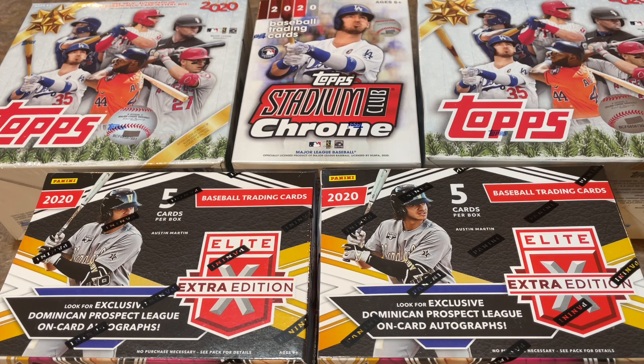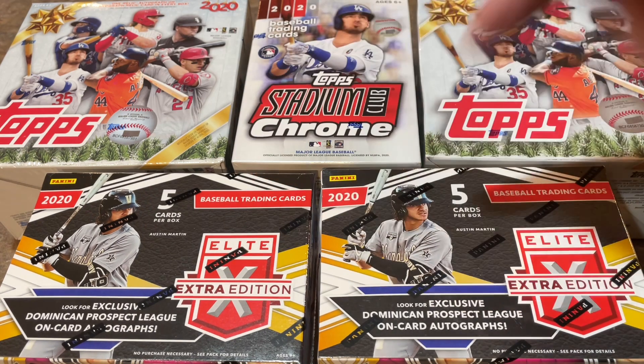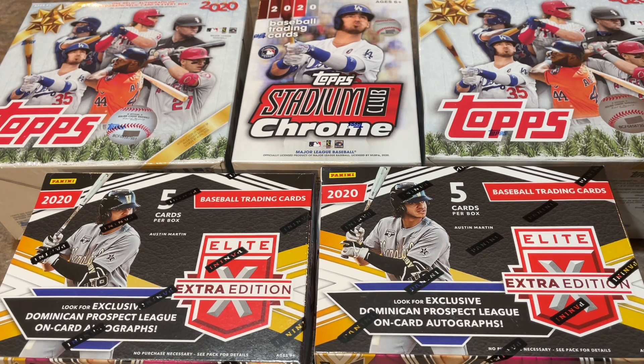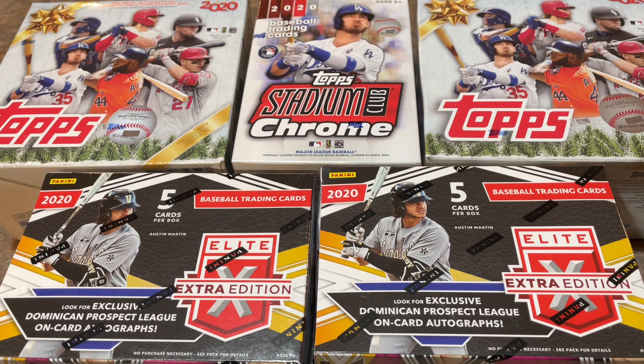Topps Holiday has lots of short prints and a guaranteed relic or autograph in every box. Stadium Club Chrome is another one of my favorites — I don't think I've ever found this on the shelves at Walmart. Elite Extra Edition has only five cards in each box, but two of those cards are going to be hits. So all told, we are going to have at least six hits in this video. Dan is the sponsor for this video — thank you very much. I hope we can find some good cards for you today.